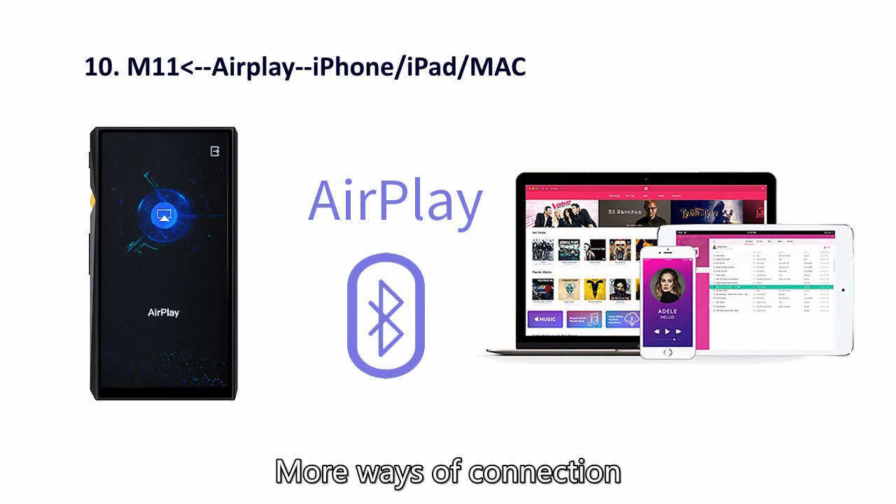More ways of connection are waiting for you to explore. Okay, that's all for the unboxing. We have come to the end of the video. Thank you for watching. See you next time.